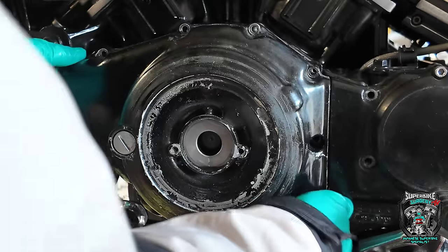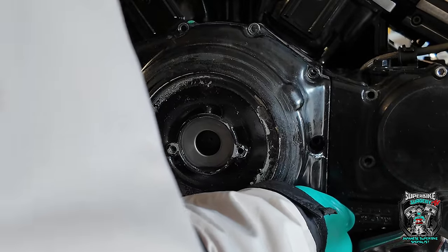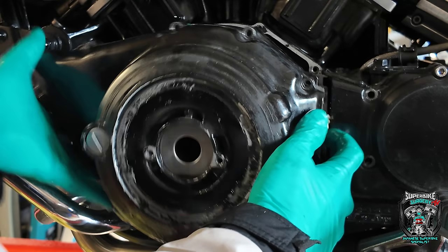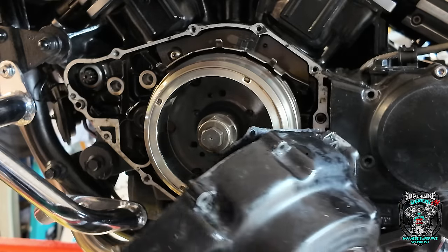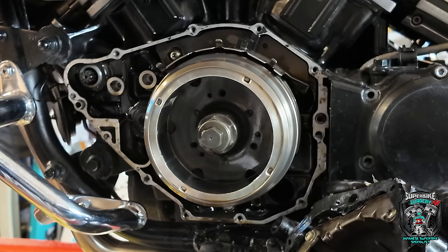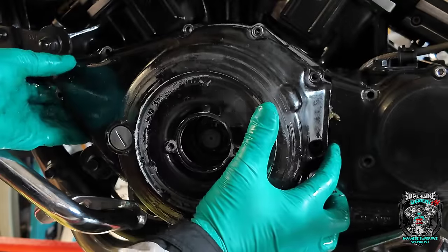The gasket is covered in black silicone goo — does that mean this cover's been off recently? I don't know. Oh god, there goes the starter gears. Interesting. I don't really want to leave that hanging on the wires, just rest that back on there a second.